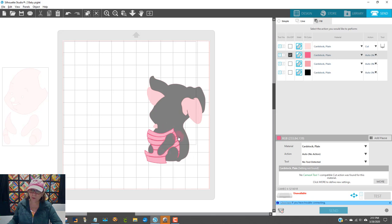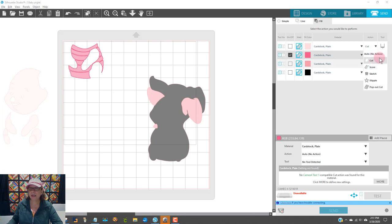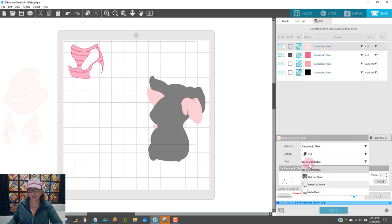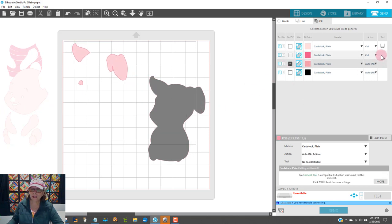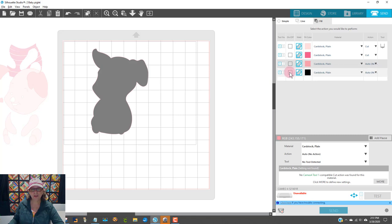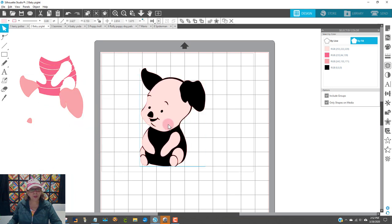If I don't move this color, it's going to cut right there, so I'd better put it where I know there is cardstock of that color. I would have the action as Cut, the tool as Auto Blade — no tool is detected because my machine's not on — and I would say Send, have this cut, and then take that off the mat. Uncheck this because I'm done with it, then do this one. When that's done I can move it off and do the last one. That's how you would do it in Silhouette, whether you have a Cameo 3 or a Cameo 4.